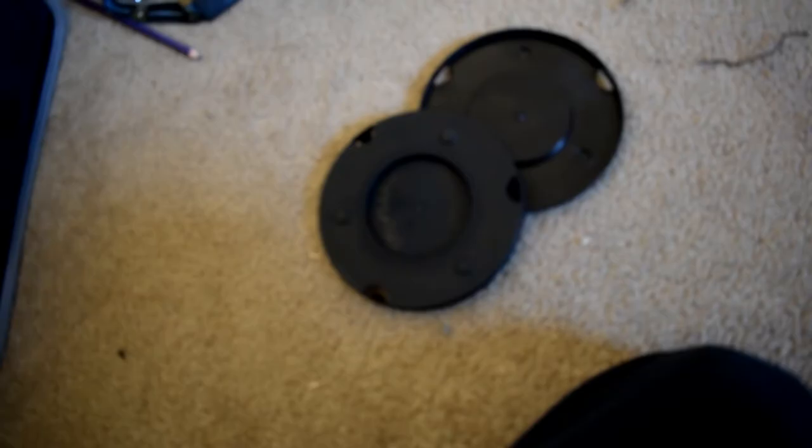Ethan, these are covers. So I took those off and I test fitted it. I didn't drive with it on yet.